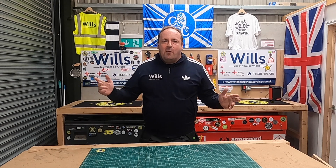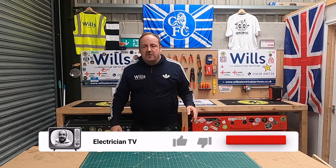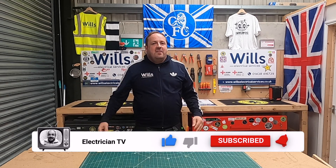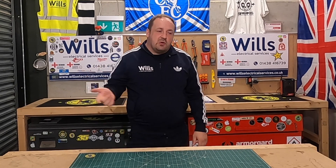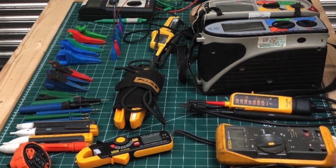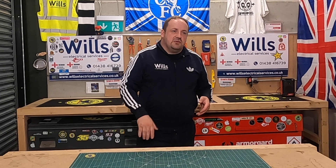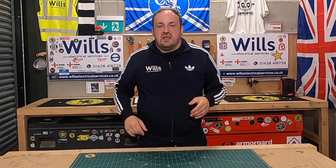Hi everyone, I'm Will from Will's Electrical Services, also known as the Midfield General. If you could like and subscribe, that helps the channel grow. In tonight's episode I want to give you a quick tour of some of my test kits — some of the stuff I take in for electrical installation condition reports. For domestic at the moment we've been doing loads of private rental testing.